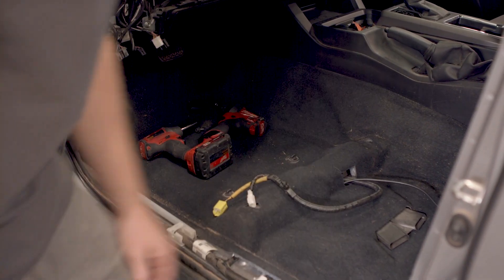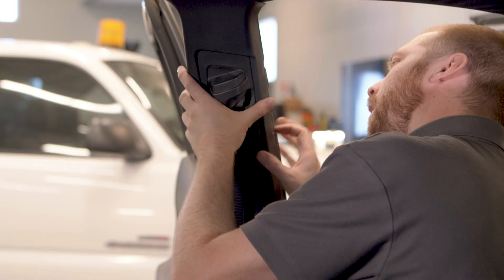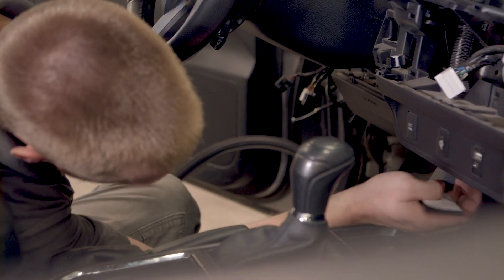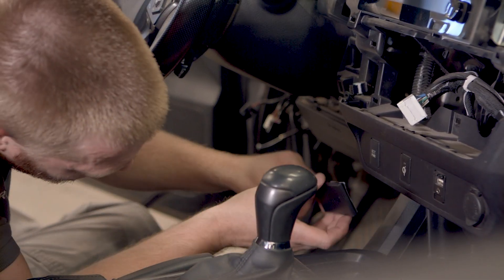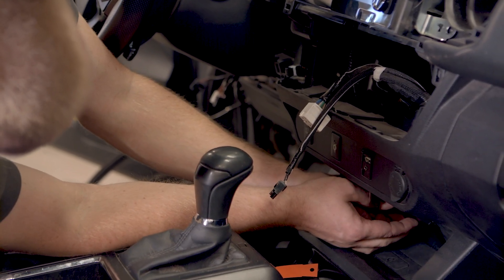Once you've run the cable, you can replace the headliner now or wait until everything else is done. With the outside antenna and cable installed, you can now install the interior antenna by running its wire behind the dashboard. Identify a location on the dashboard within 2-3 feet of where your cell phone will typically be used inside your vehicle, and run the cable for the interior antenna behind the dash.